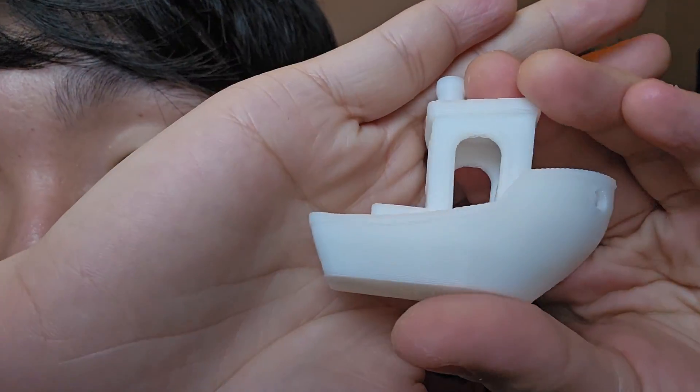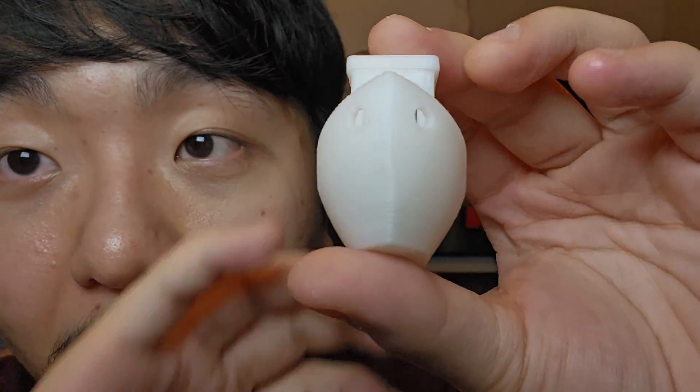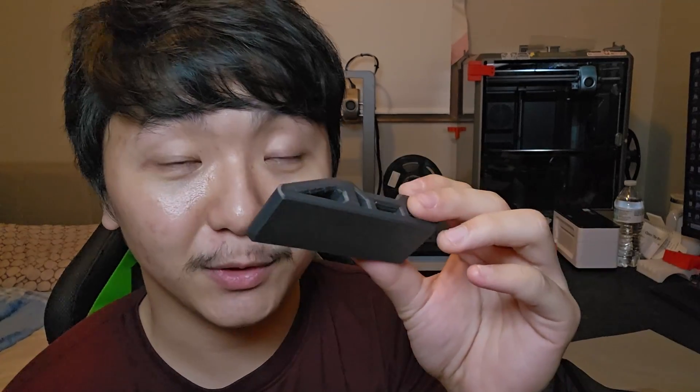And we can't forget the benchy — it printed so nicely! The layer lines are just flawless, tuned right from Creality. The first layer might be a touch too close to the bed, squishing the filament, but a Z offset adjustment will fix that. There's no ghosting at all — perfect lines. The pros of the Ender 3 V3: amazing first layer, good tolerance, easily prints carbon fiber at 300 mm/s, and a benchy in 13 minutes with great quality.